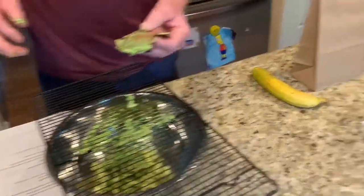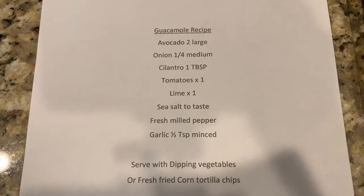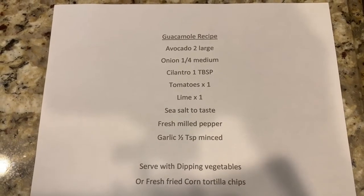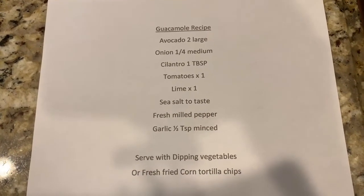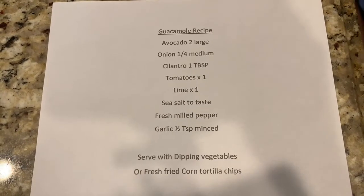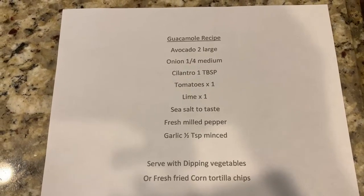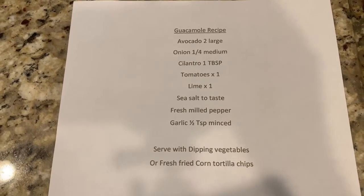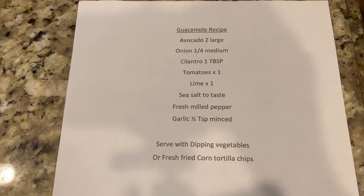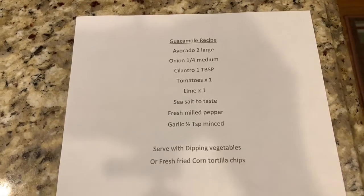I'm going to scan over to my left and show you the recipe we're using. We're using two large avocados, a medium onion — quartered and diced — chopped cilantro, one diced tomato, lime juice, sea salt — preferably sea salt because it's a nicer grind and a better salt — and fresh ground pepper, definitely fresh ground pepper. That gives you a better flavor; the fresher it is, the better it is. So we're going to move on and chop up our tomato.